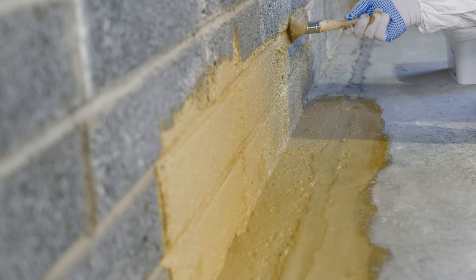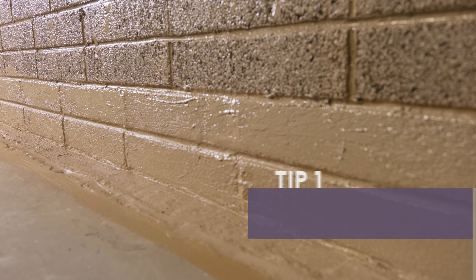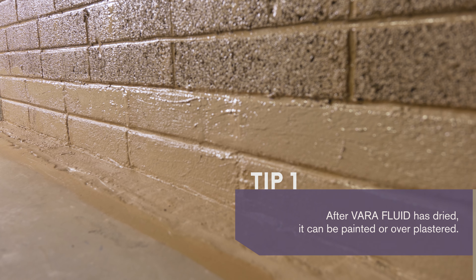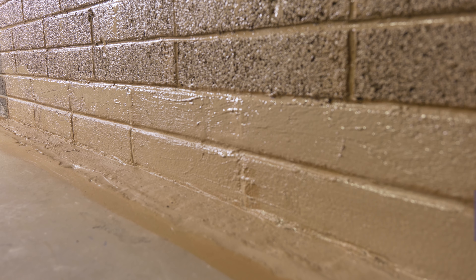Two layers of coating are recommended, with the second layer applied after complete drying of the first. The fluid membrane is a natural beige paste when applied and turns dark beige when dried, forming an airtight, flexible coating with excellent water resistance.